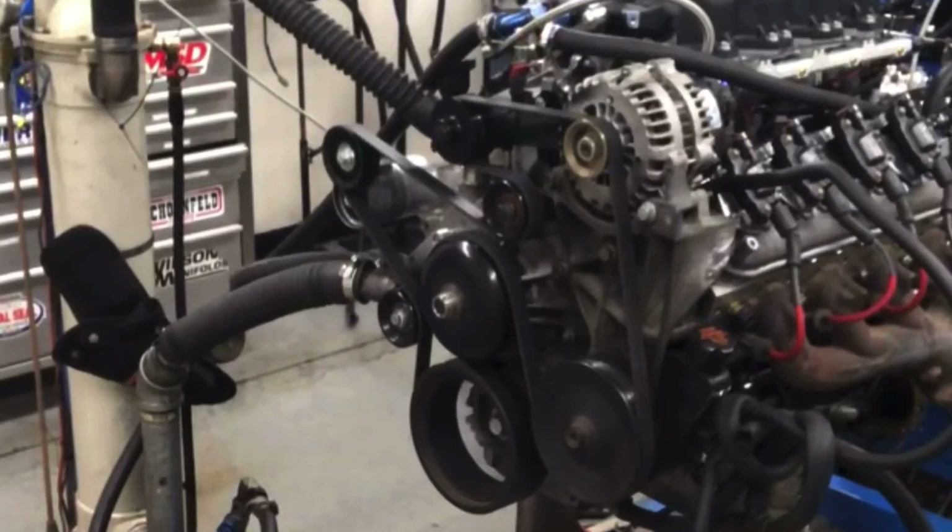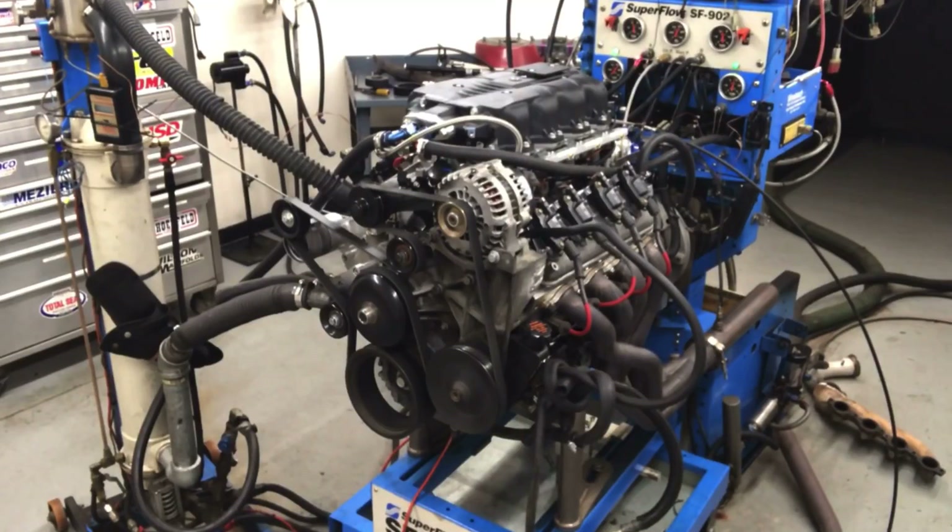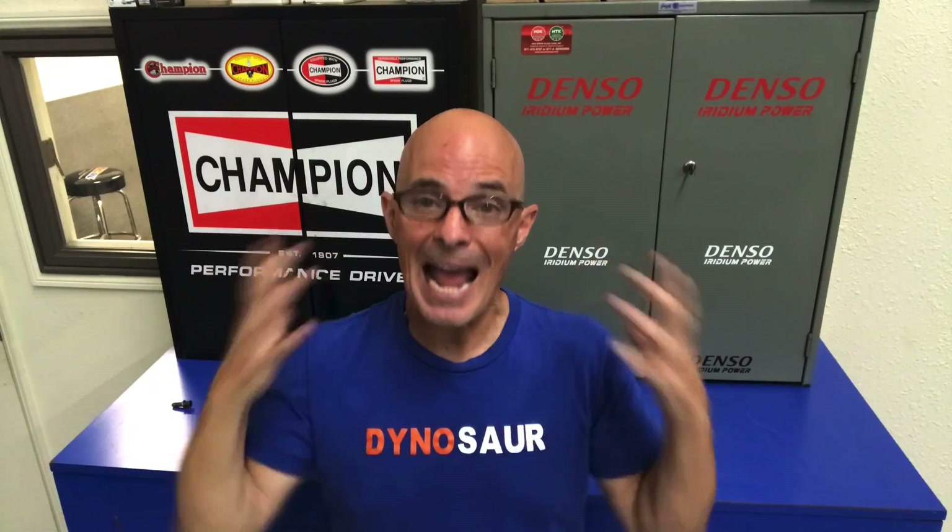In this video, we're going to take a look at what happens when you cure the damper slipping on the crankshaft. We've got a supercharged LS with exactly that problem. So this is a how-to on pinning the crankshaft to the damper. We're also going to show you exactly what happens when we cure this.